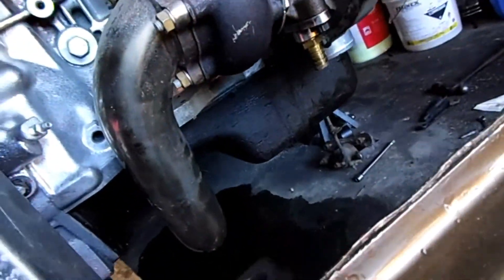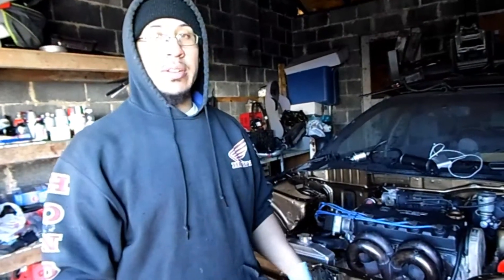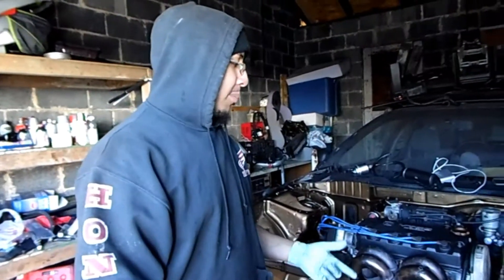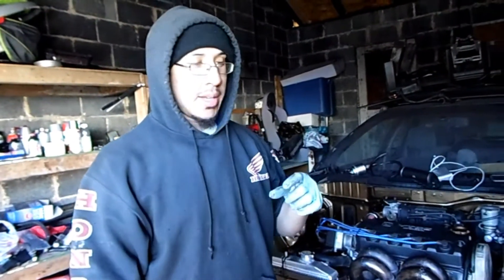I still have to tap the oil pan. I'm not tapping this one — I'm gonna take it off and use the spare one I have. There's no point in getting the car started today because I'd have to put oil in and then drain it back out to do the oil pan. I'm also waiting on a magnetic oil drain plug, so I'm just gonna wait for that before I start it up.